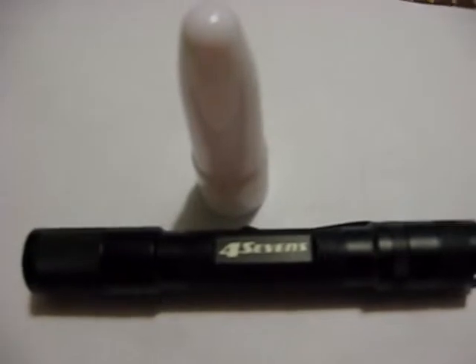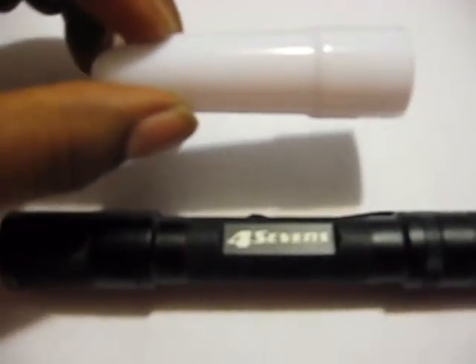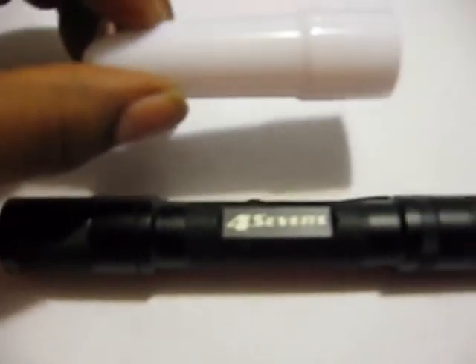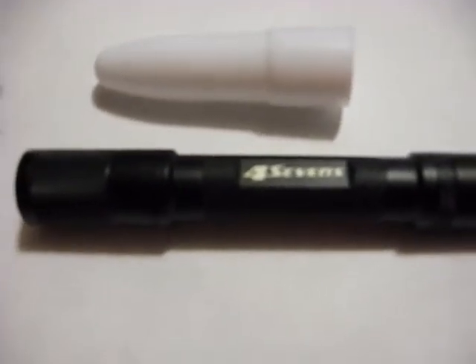So basically, this white diffuser tip is designed to go on the Phoenix Lights, which Four Sevens also sells. But I said, well, one would fit on my Four Sevens light. And to let everyone know — it does fit, though it is a little tight. I might take a little sandpaper to the inside to smooth it out so you get a better connection.